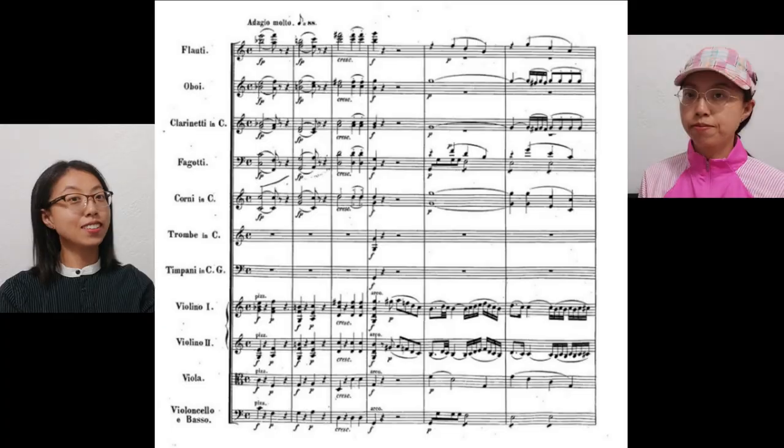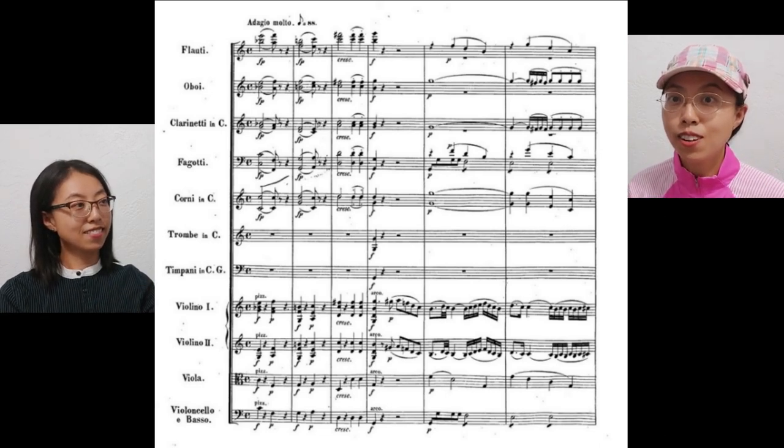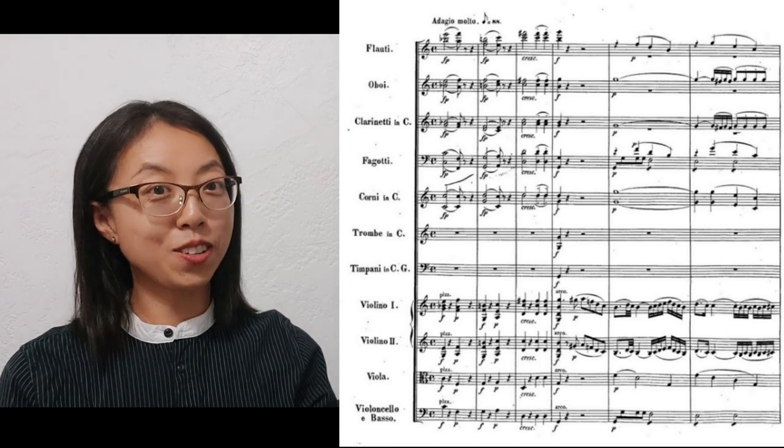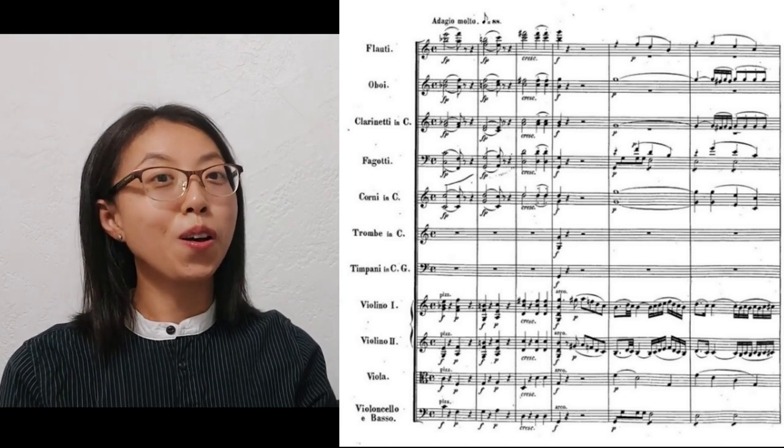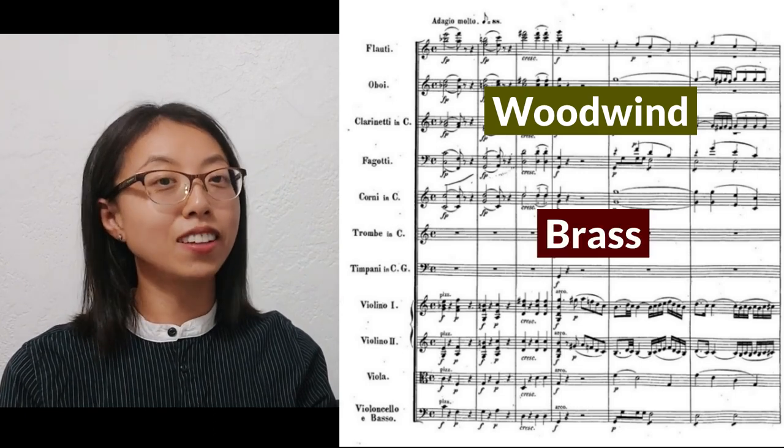A clef is a musical symbol used to indicate which notes are represented on a musical staff. See this picture? Wow, that's a lot of notes and clefs. Looks complicated. This is a conductor score which is filled with every part — the woodwinds, brass, and strings.